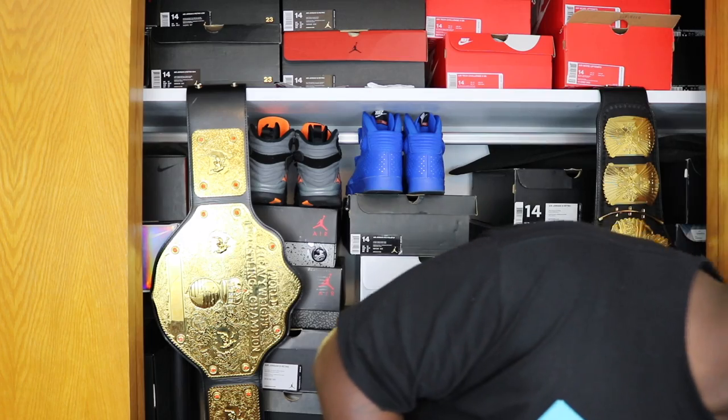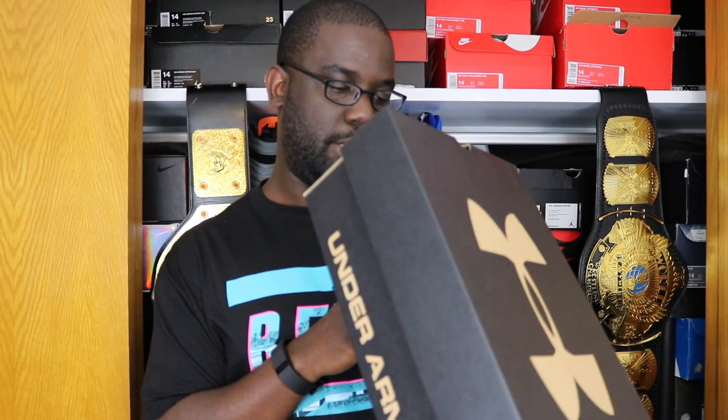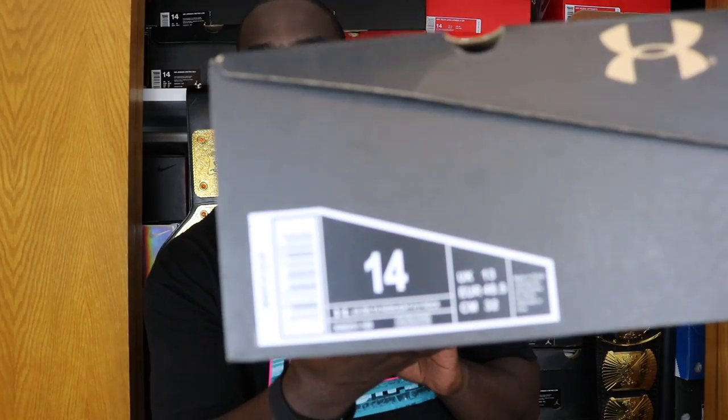I got these in last week — I'm a little behind on some of my pickups, but let's go ahead and get into them. As you can see, we got the Under Armour box here. You got your 'Protect This House, I Will' on the side there and your Under Armour logo on the other side. These are the Under Armour Delta Highlight Project Rock, and the MSRP on these is $139.99 — size 14 right there.